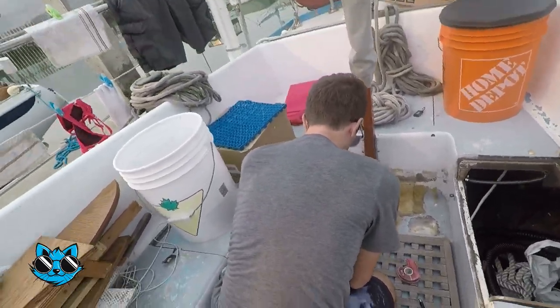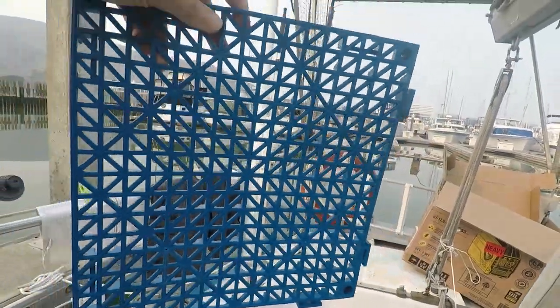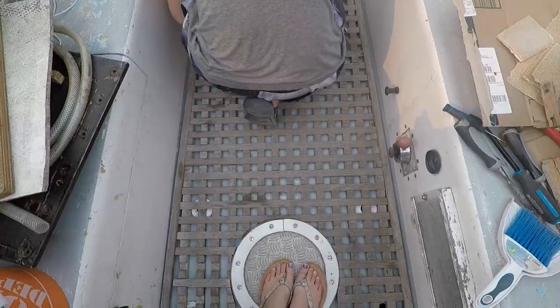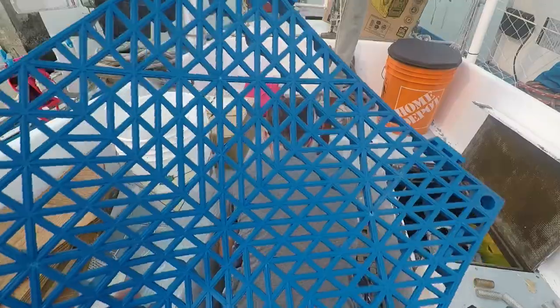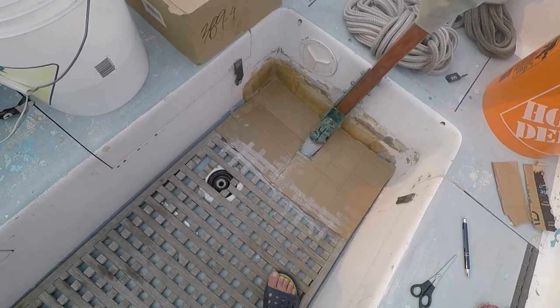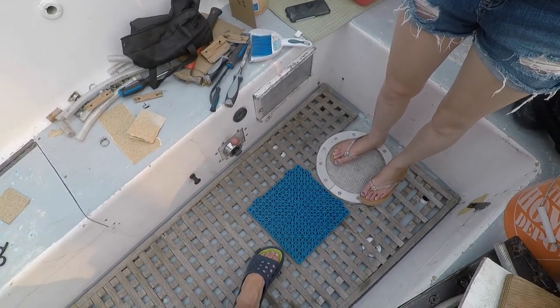We are installing our new cockpit grating — this nice blue one — and we're taking out this old grating. It's all breaking and it's gross and nasty, so we're going to replace it with this nice and pretty new one. This is our template for our new cockpit flooring. Our cockpit grating is degrading.